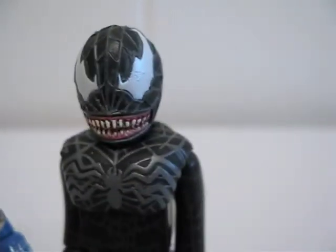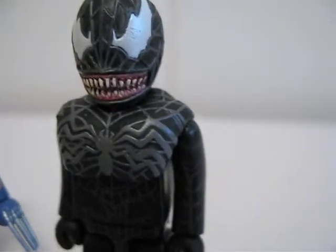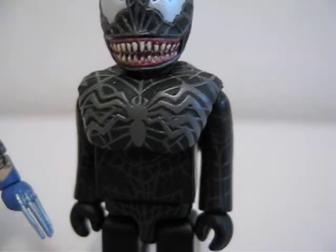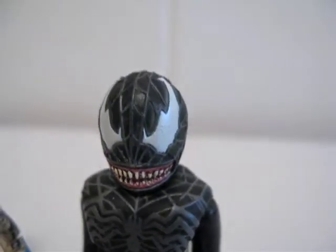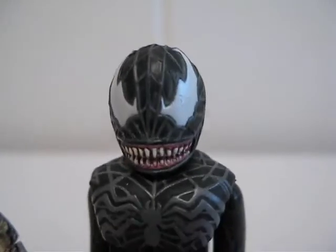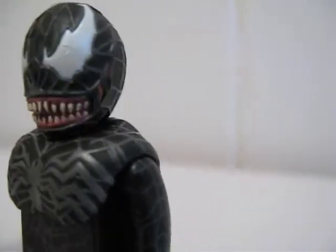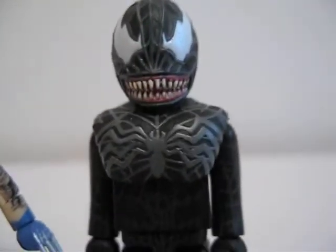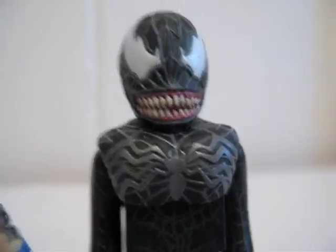And here's Venom. I really like how the textures are raised rather than just having to paint it on. Even though Spider-Man 3 wasn't that great of a movie, I still wanted the Venom because he looks really good.